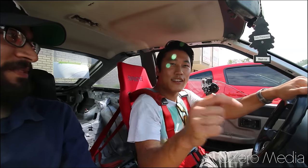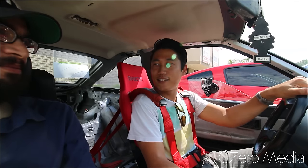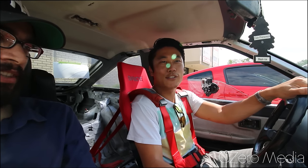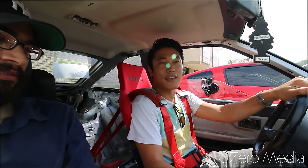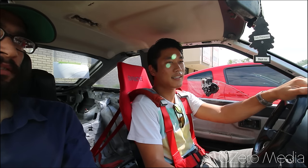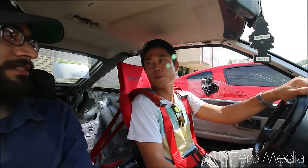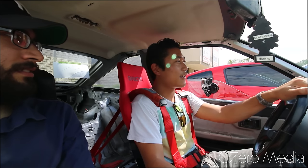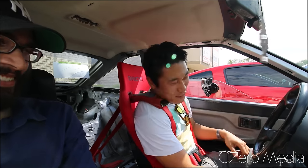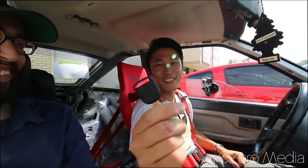What's up guys, CZERO Media here. Today I was at Carlson Coffee and I ran into Sep here, who's got this crazy F22-swapped Corolla GTS. What year is this? 85. 85 Corolla GTS — the F22, as you guys know, is out of the S2000. Very reliable, very functional motor. And he was kind enough to let me take it around for a spin. The key is a Honda, which is kind of funny.